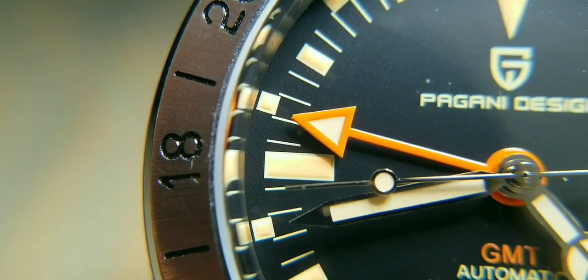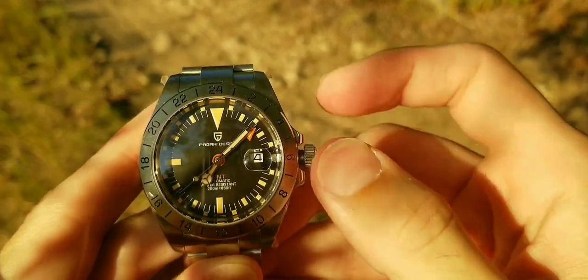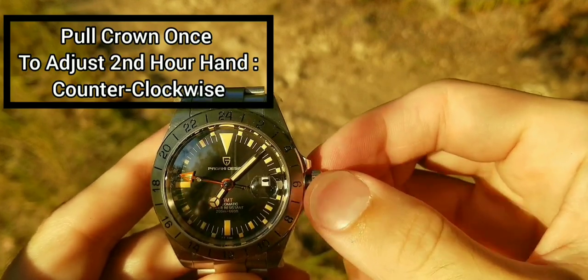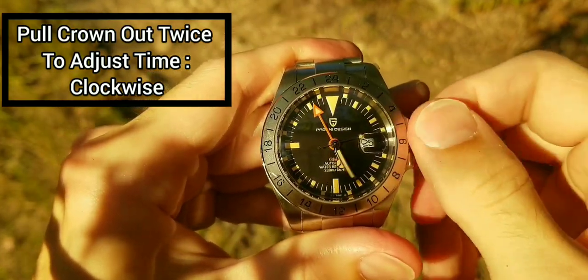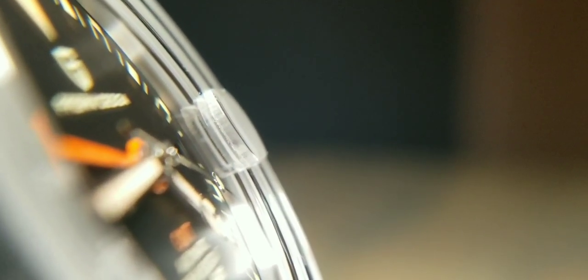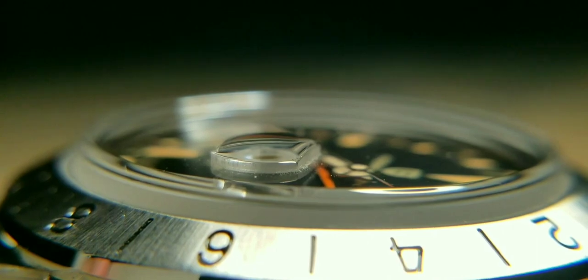The crown is a screw-down crown with crown guards. The crystal is sapphire with anti-reflective coating. The case back is solid with the logo and a printed picture on it. Features include the second orange arrow hour hand, the Mercedes hour hand, the date indicator, and the cyclops.